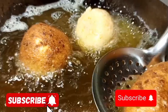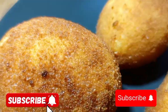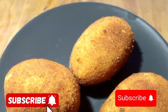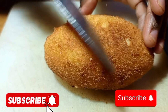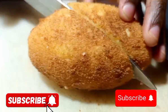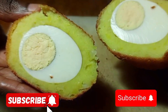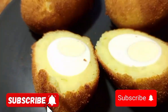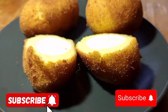Deep fry until golden brown. You can enjoy the egg rolls for breakfast, accompanied with a salad, kababachi sauce, or tomato sauce. Don't forget to subscribe, like, and press the notification bell. Remember: from my kitchen to your kitchen — the way you see it is the way you can do it.